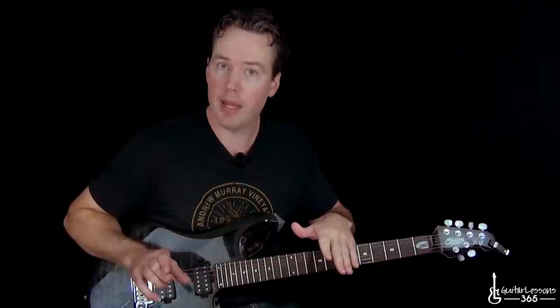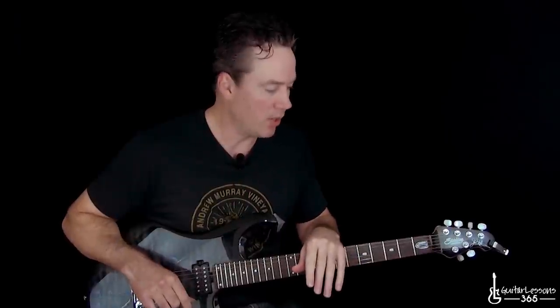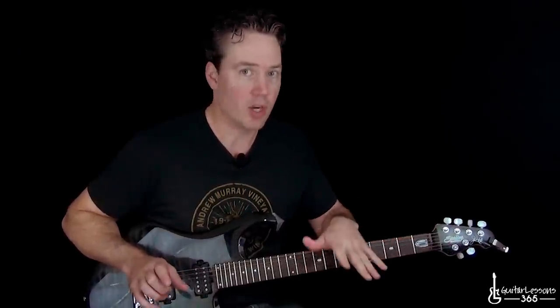Hey guys, it is Carl Brown from Guitar Lessons 365. I have a very, very fun one today — one of my favorite 80s tracks. This is a late 80s, 1989 track: Youth Gone Wild, a really cool riff. Kind of challenging to play as well, but Skid Row has some really cool guitar parts and two killer guitar players.